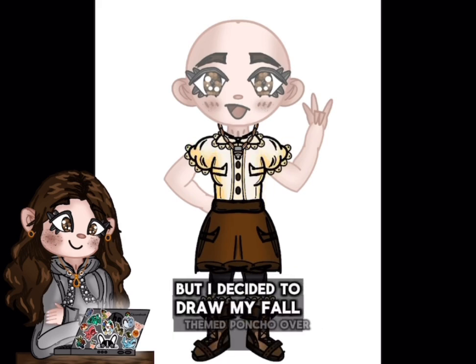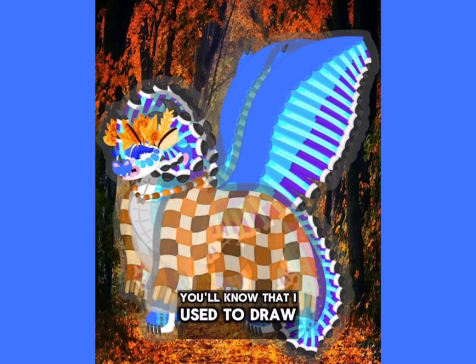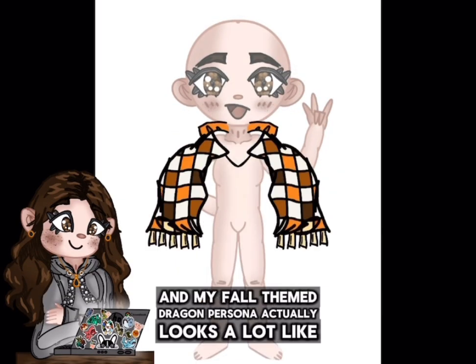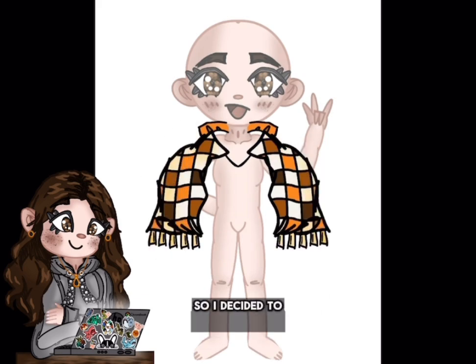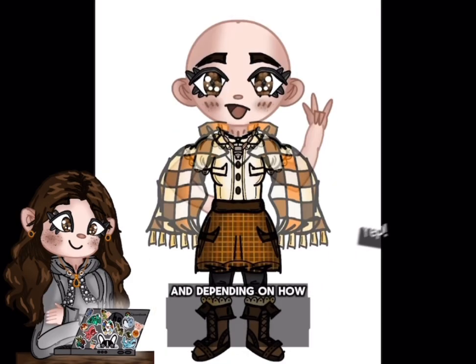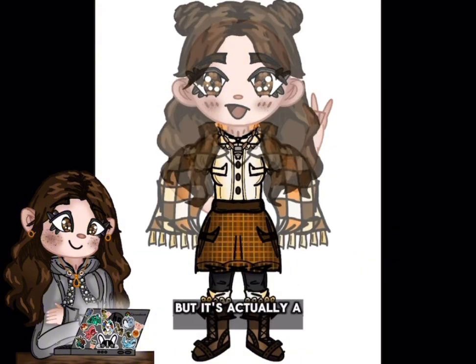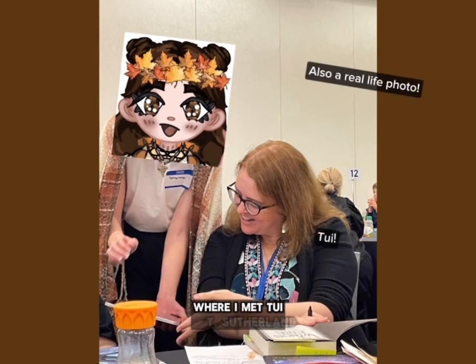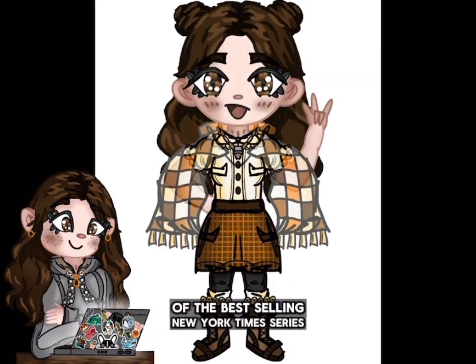I decided to draw my fall themed poncho over top. If you've been here for a long time, you'll know that I used to draw a dragon persona, and my fall themed dragon persona actually looks a lot like the human one in terms of outfit — she's also wearing the fall themed poncho. It's actually a poncho I have in real life. It's a very special poncho because I wore it to the author con where I met Tui T. Sutherland, my favorite author and the author of the New York Times bestselling series Wings of Fire.